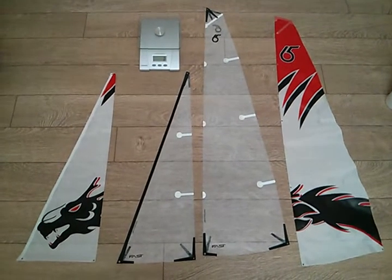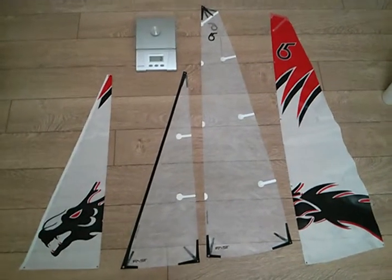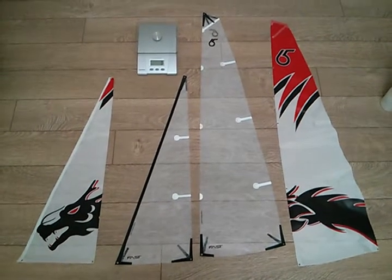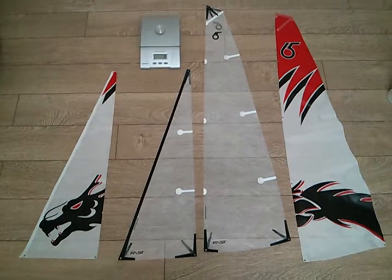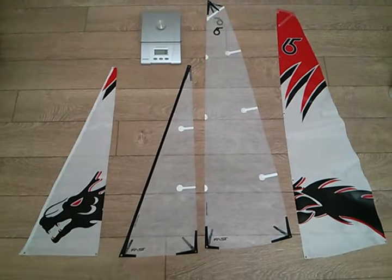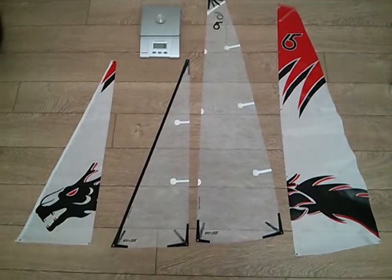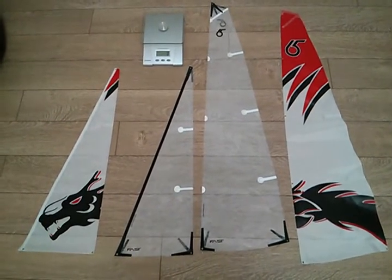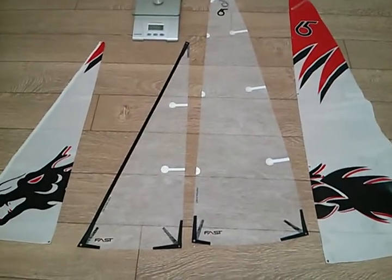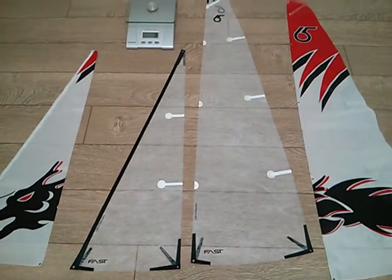The Dragon Force 65 is my absolute favorite boat to sail right now. It's a great size for just going out on the lake and blasting around for an afternoon and it's competitive — it's actually a lot of fun to sail. So I figured I'd invest in a good set of sails and see how fast I can really get it going. I went with the CPM 505 material, which is supposed to be the latest, greatest, and lightest material you can use for these sails.